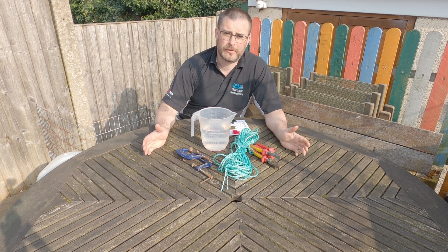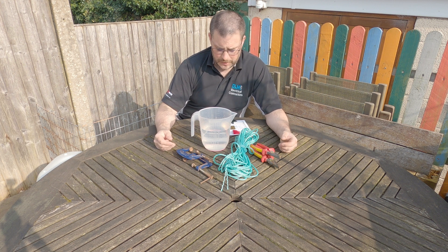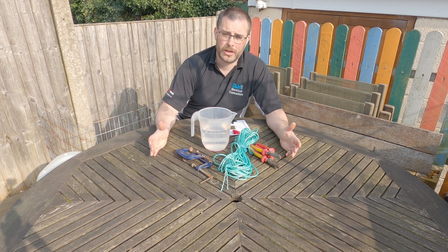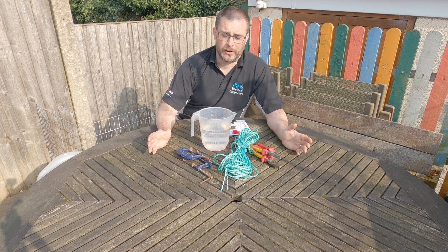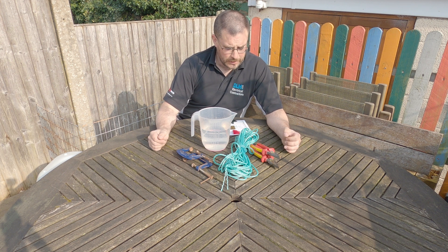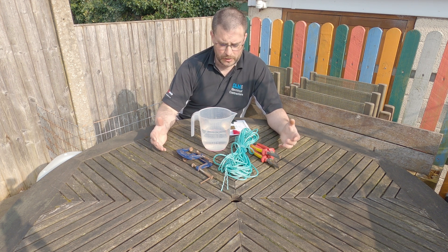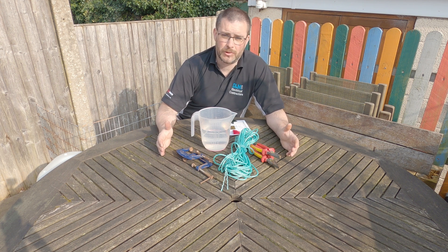I've come up with a bit of an experiment to try and give everyone a visual kind of representation of just how strong Hilleberg's fabric is. The experiment I've devised is fairly straightforward, but it will hopefully give everyone a feel for just how much weight is required to damage this fabric.